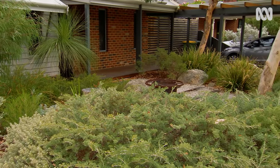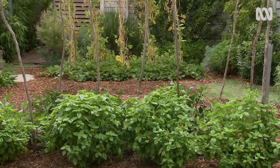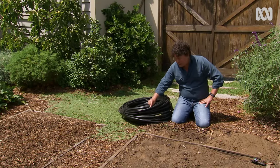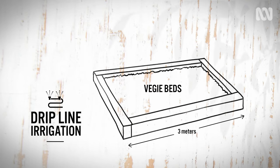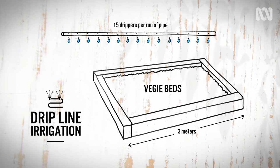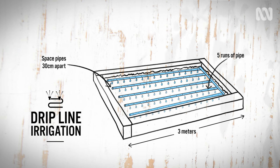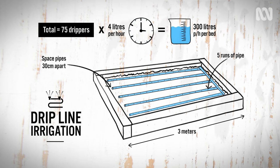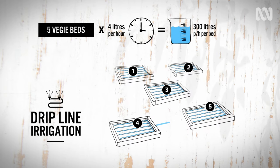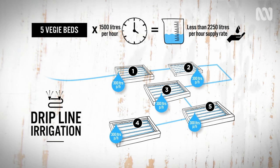Now I have that information, I can apply it across the garden to different watering zones and ensure that each zone falls within the property supply flow rate. The veggie garden is one of my watering zones and I'm using drip line irrigation, which has 4-litre per hour drippers spaced every 20 centimetres along the pipe. My veggie beds are 3 metres long, which means there'll be 15 drippers per run of pipe. I'm going to space the drip line pipe 30 centimetres apart, which is good for uniform wetting on sandy soil, meaning there'll be 5 runs of pipe. 15 drippers per pipe times 5 runs is 75 drippers, times 4 litres per hour — that's 300 litres of water per hour per bed. There are 5 beds, which means that's 1,500 litres per hour for the whole veggie garden — well within my 2,250 litres per hour water supply. Simple.